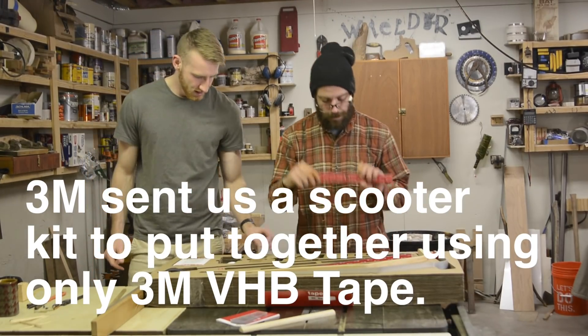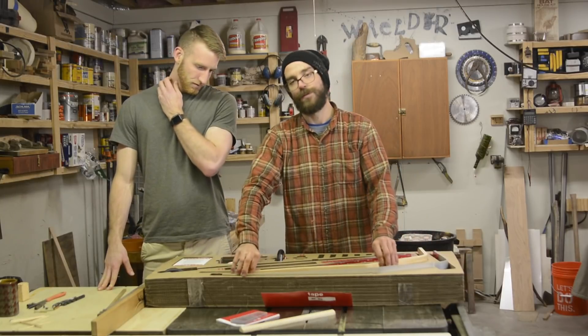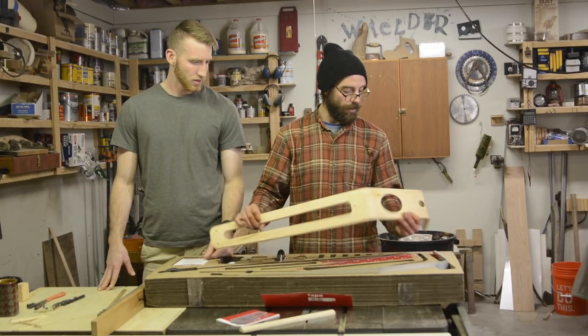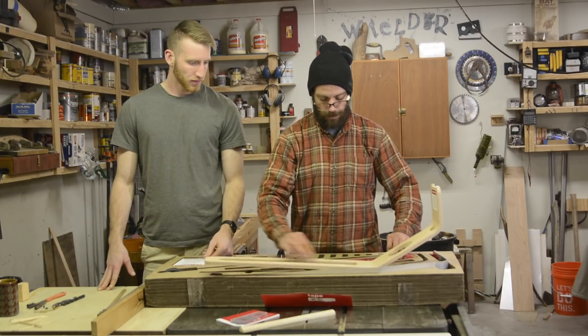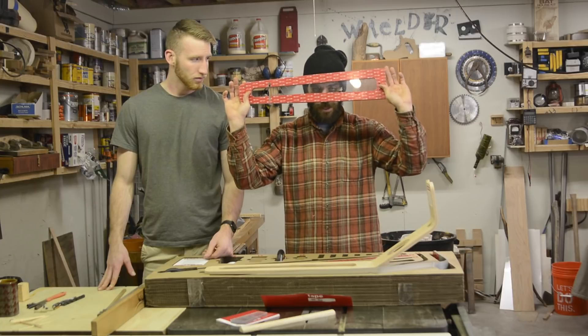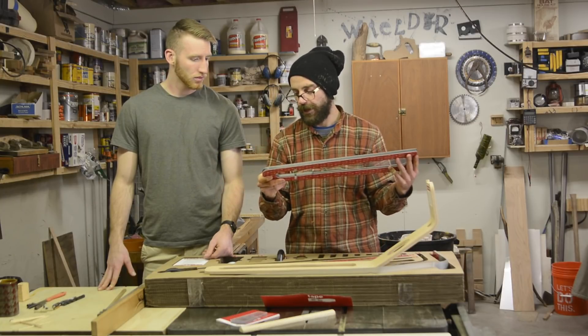It's made with this VHB tape on all these nice parts, so the scooter itself has been made. I'm not, of course, making one, but I'll assemble it. It's made and fixed, and now we have these various points. The interesting thing is, this stuff is supposed to cure, which is not common. That's pretty new in the world of tape — whoever waited for tape, right?